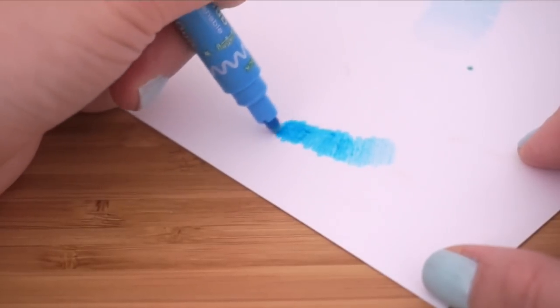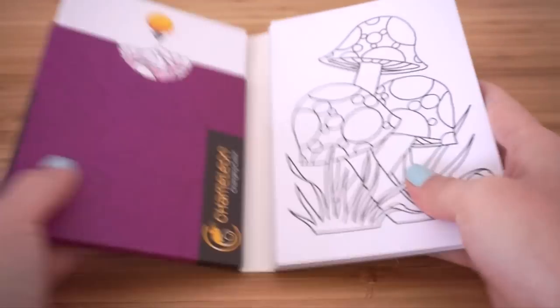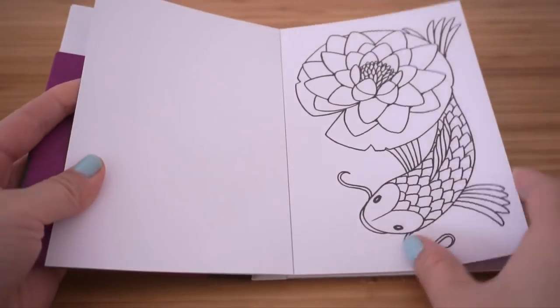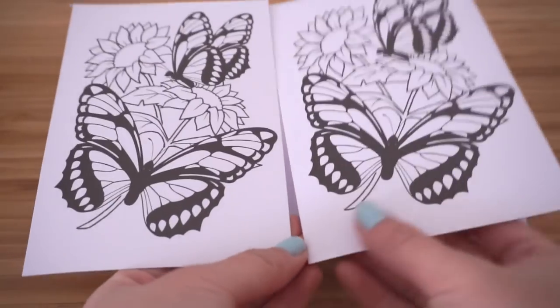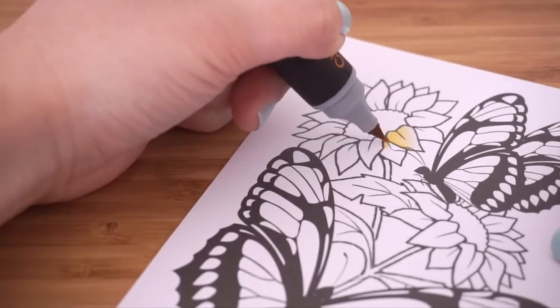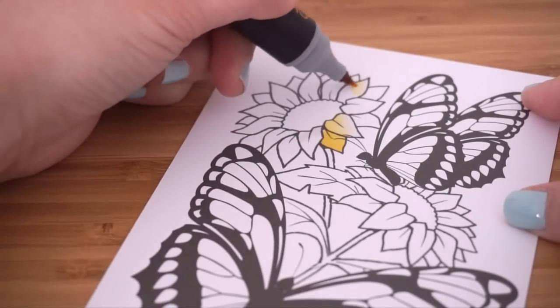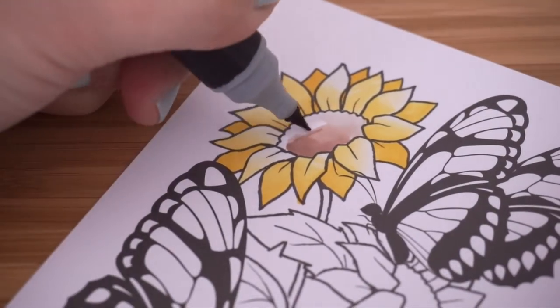Now I'm going to try both methods using these chameleon color cards — I'm very curious to see how the two methods compare. Starting with the chameleon pens: these are beautifully designed and really easy to use. The ink inside is alcohol-based, which means it blends a lot more smoothly and doesn't dry up as quickly as water-based ink.